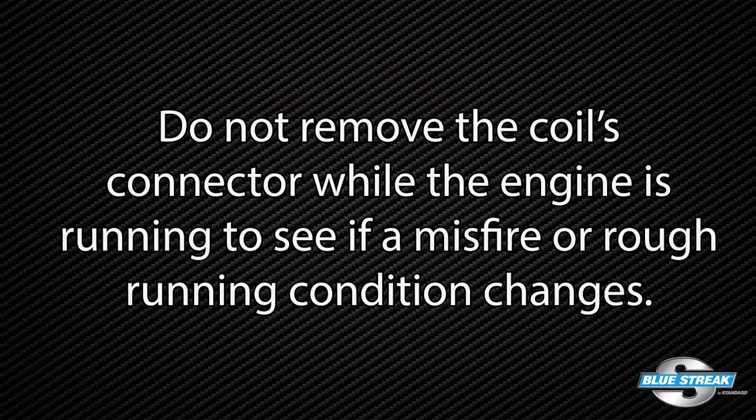Do not remove the coil's connector while the engine is running to see if the misfire or rough running condition changes. Audi and other European engine OEMs advise that the connector should never be removed when the key is in the on position.